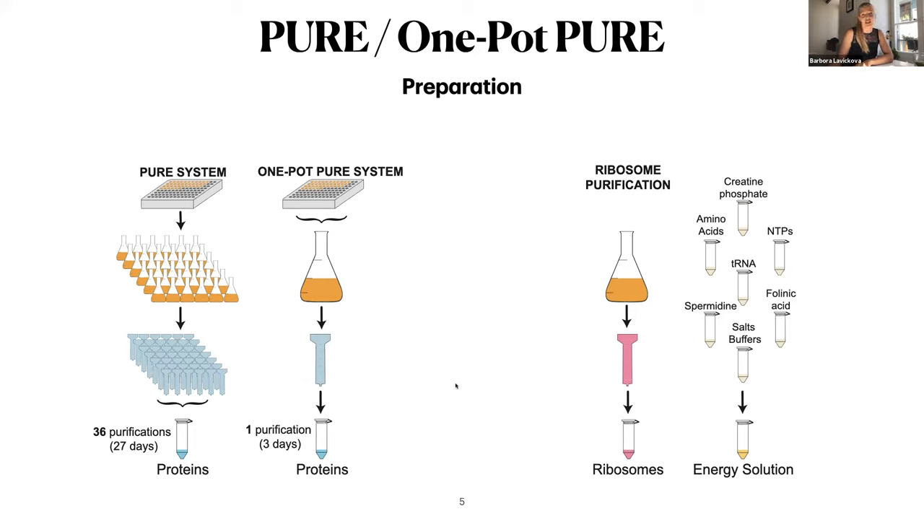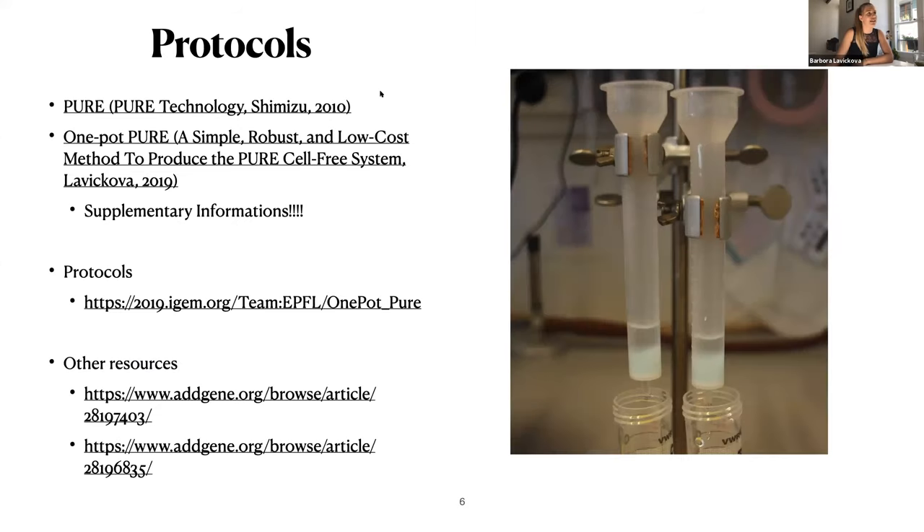Here is a list of protocols used for preparation of PURE systems. There is a really nice protocol from Ueda — the original PURE. Then there is our one-pot PURE system. If you decide to use such a protocol, I really recommend looking for supplementary information as there are lots of notes. Last but not least, last year a team from EPFL did a really nice protocol with videos, so if you decide to go with one-pot PURE, I highly recommend checking their website. I also attached gene sources where you can see all the vectors you will need to synthesize your proteins.